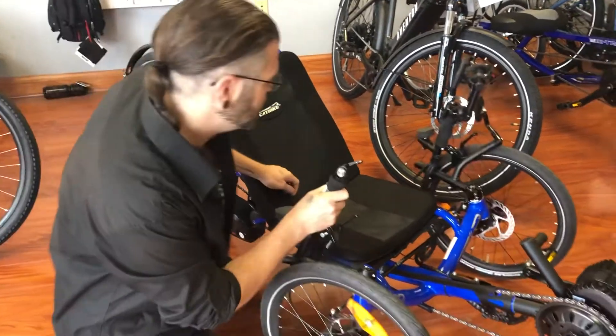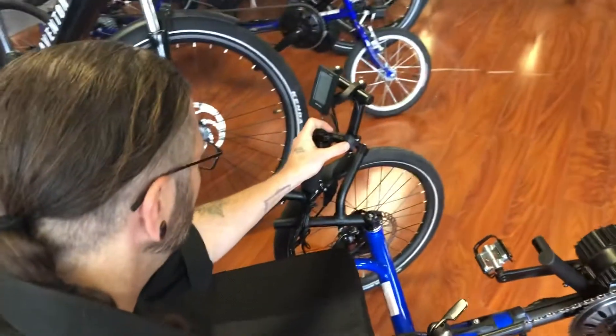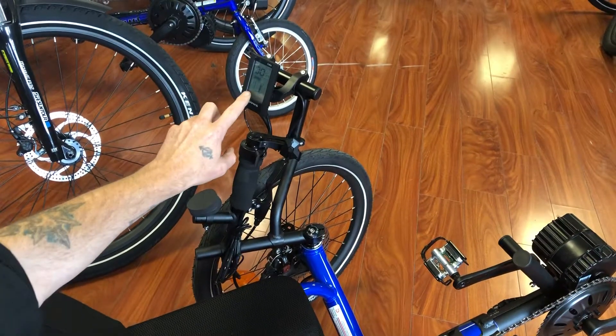We have controls up here. I'm going to show you what to turn on by holding this button here, as long as the batteries are on first. This shows you how fast you're going and how much battery you have left.